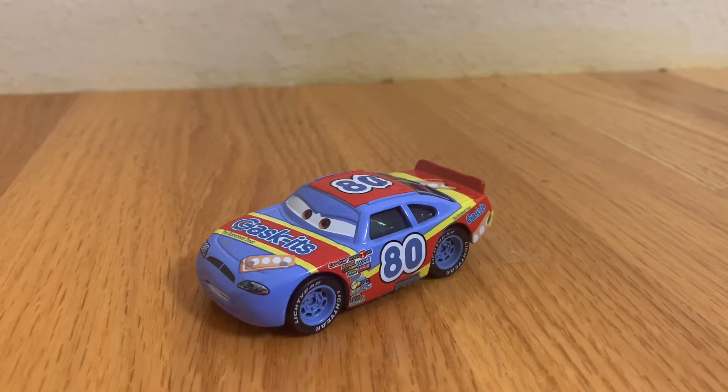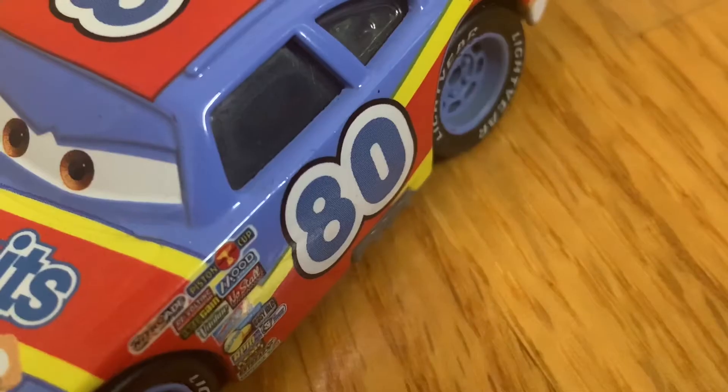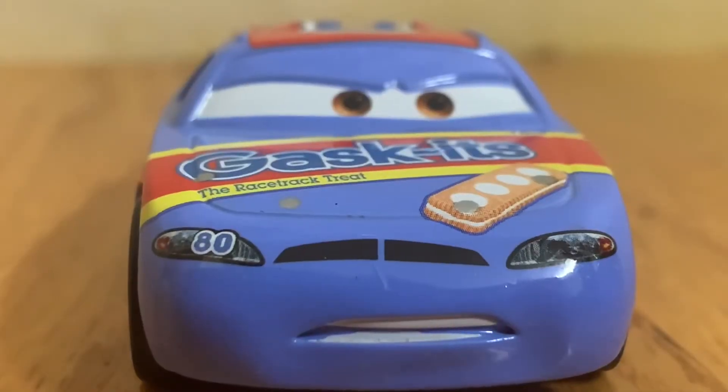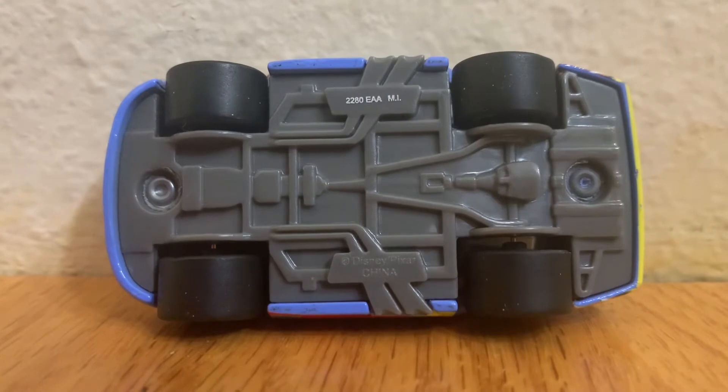Hello everyone, today I'm going to be showing you guys Racer number 80 Gaskets from the Disney Pixar Cars Collection from 2010. This car is a die cast, original from Mattel, 1:55 scale, has no paper stickers, and features synthetic rubber tires.